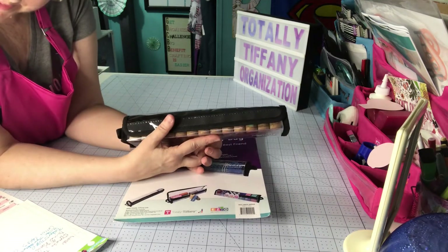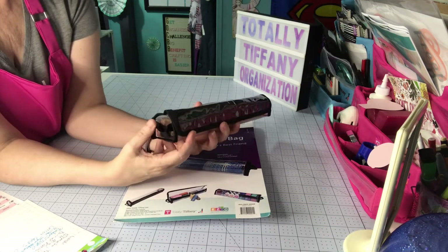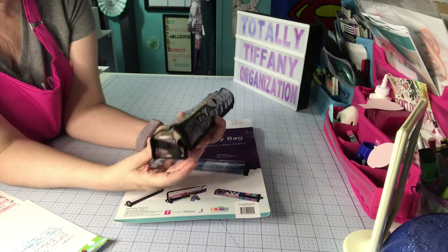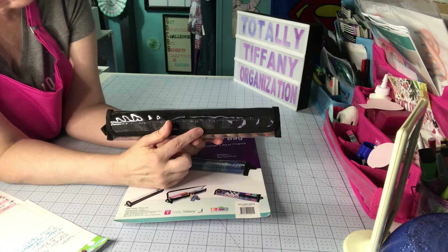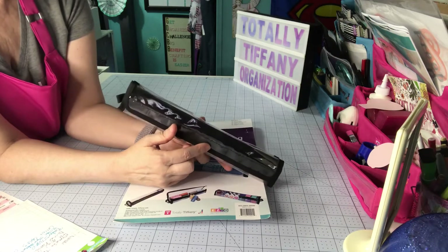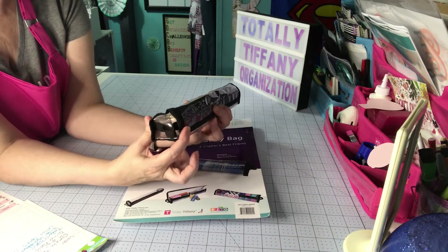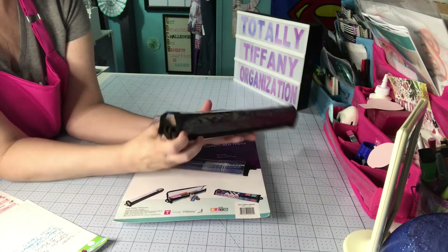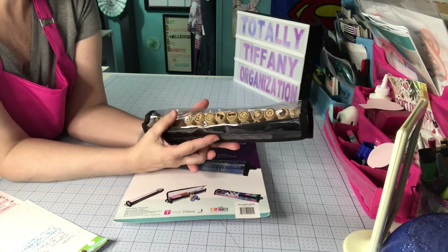The Shelley bag measures 11 by 2 by 2.5 inches — I'm not sure which direction is which, but that's her measurements. The inner tray measures 10.5 by 2 inches — I think this way is the 2 — and then 1 and a quarter high. The last number is the height.